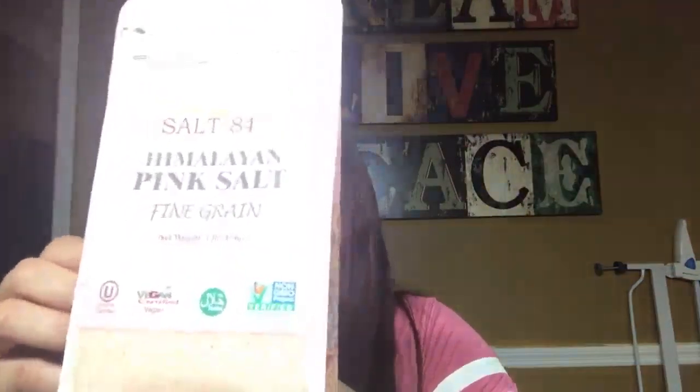Next thing I got — and I don't know how to use this, so if somebody knows, please let me know in the comments. I found Himalayan Pink Salt, fine grain, and it's one pound — pretty big. I got two of them. I know it's obviously for cooking, but please let me know what you would cook with this. It says it's vegan, kosher, and 100% naturally pure.